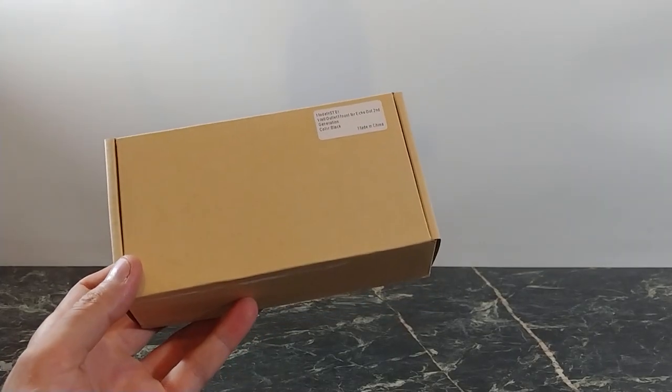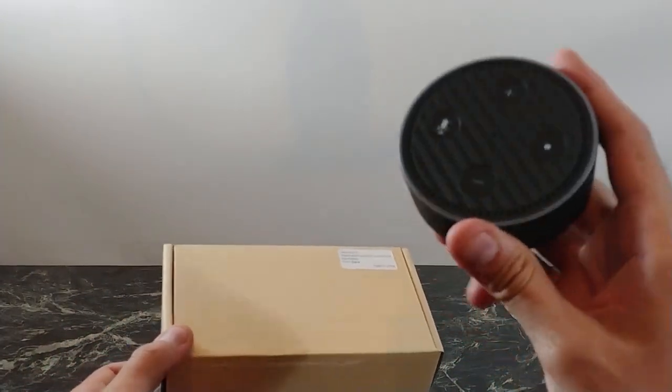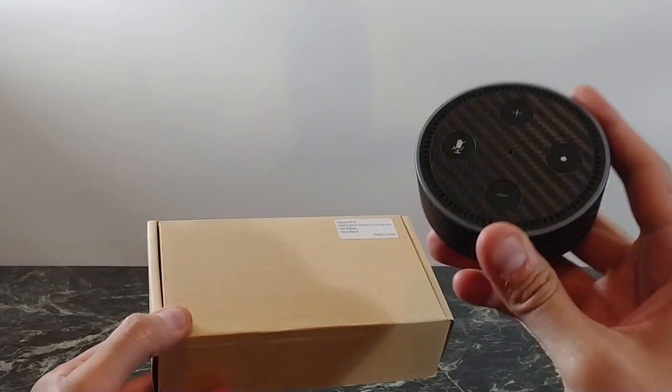What's going on YouTube, this is Jabra Tech, and today I'm going to show you this little accessory I bought for my Echo Dot 2. It definitely made things easier and I'm going to show you what I mean.